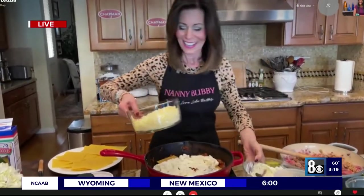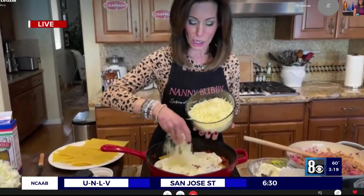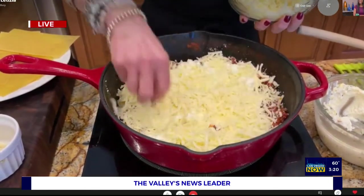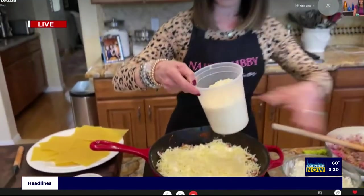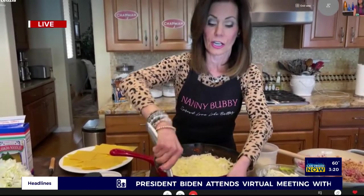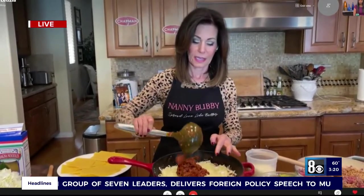Then we're going to put mozzarella and parmesan and sprinkle that on top — just like that. A little bit more. Our camera guy said dump the whole bowl! And then sprinkle a little more parmesan. Then you're going to start the layer all over again, starting with the meat all over again. And now because we're running out of time, I'm going to show you just like I did, about two layers. Got to lick that finger — we're moving to the Chapman Magic Oven. Sorry, I've got to get the mitts on.